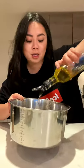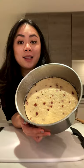Mix the rice flour and water, stirring it until it gets to this consistency. Fold in the Chinese sausages. For the pot, to prevent it from sticking, transfer over the radish mixture and pat down the top. Steam it for 45 minutes.